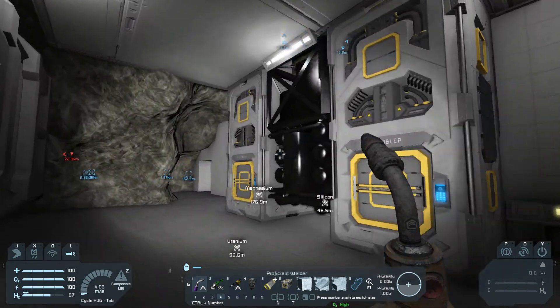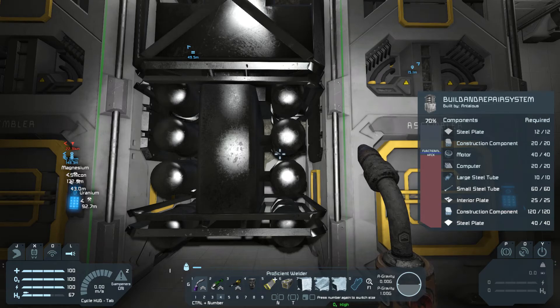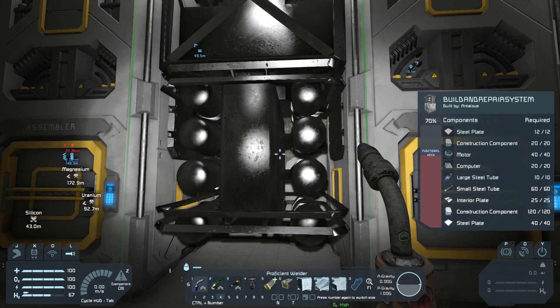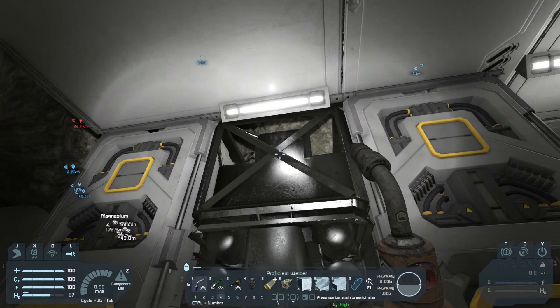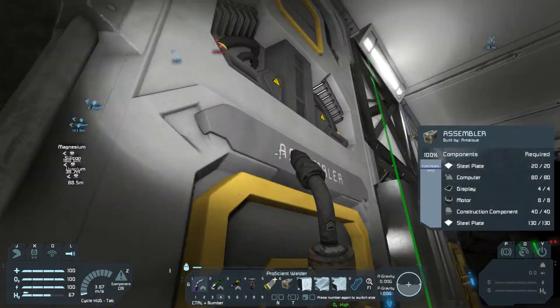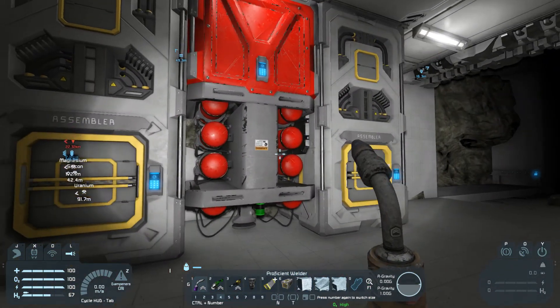We have this right here — this is the Nanobot build and repair system. I put all the components in it; I was waiting to bring it online until I could do it live. It's not conveyed up though, so it doesn't even matter. So, let's bring it online. Ta-da, there it is.